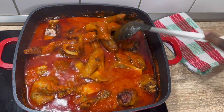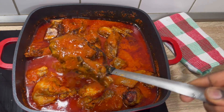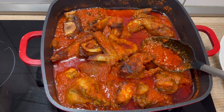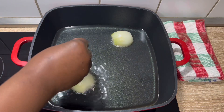Do you love cooking without being stressed at all? If yes, let me show you the simple way to prepare your stew — this is going to be delicious, super yummy, and perfect for rice, beans, bread, yam, or swallow. Let's get started. What I have here is vegetable oil; I've just added onion into it.